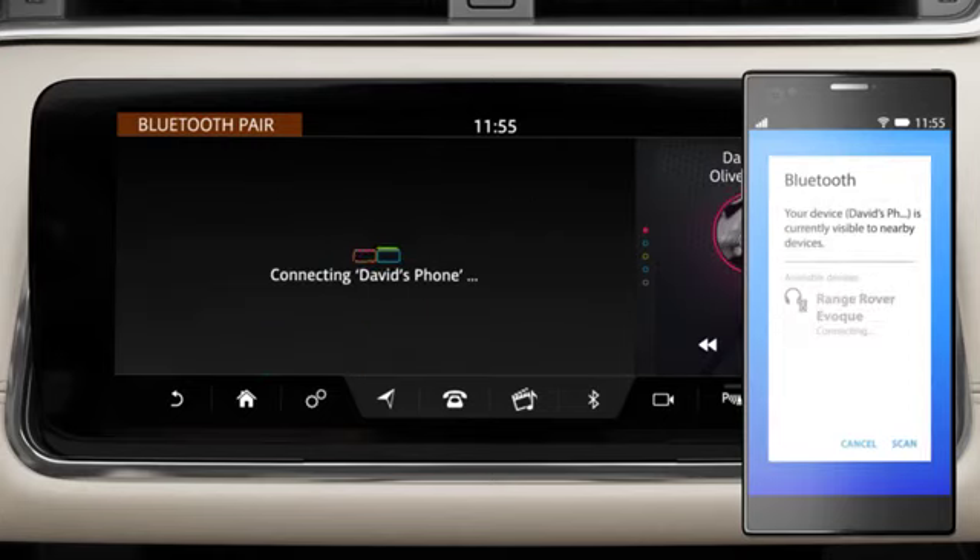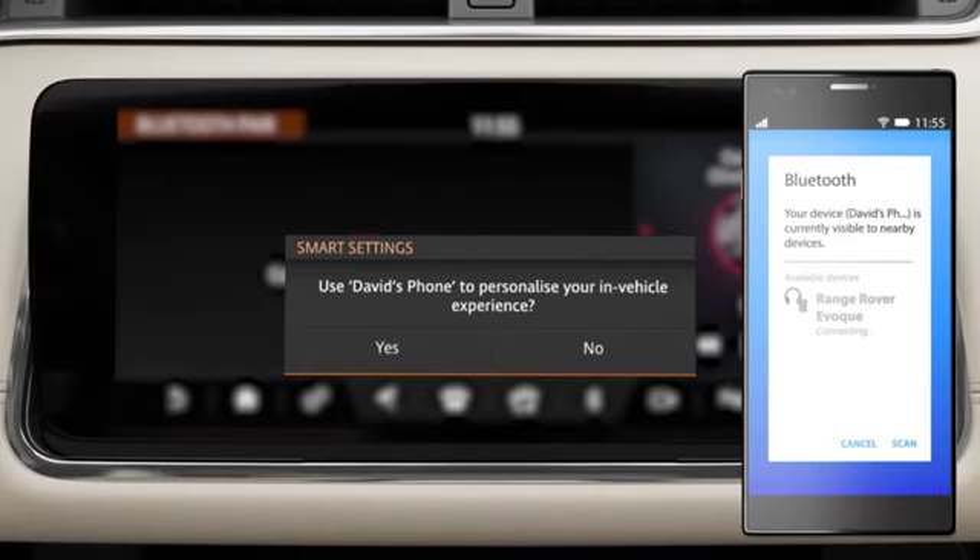The Smart Settings pop-up box may appear. Select Yes or No to personalize your vehicle.